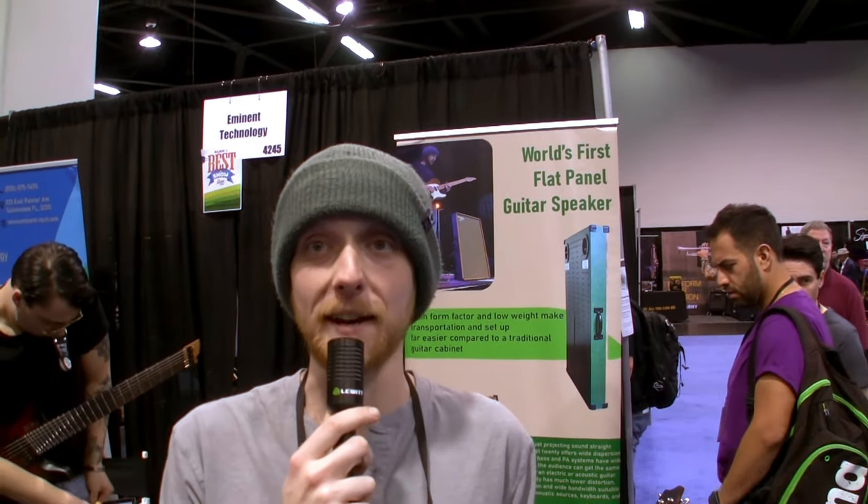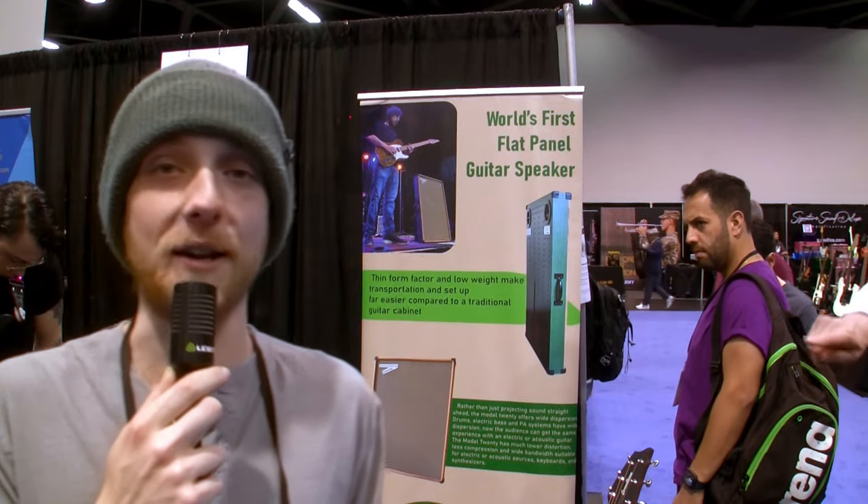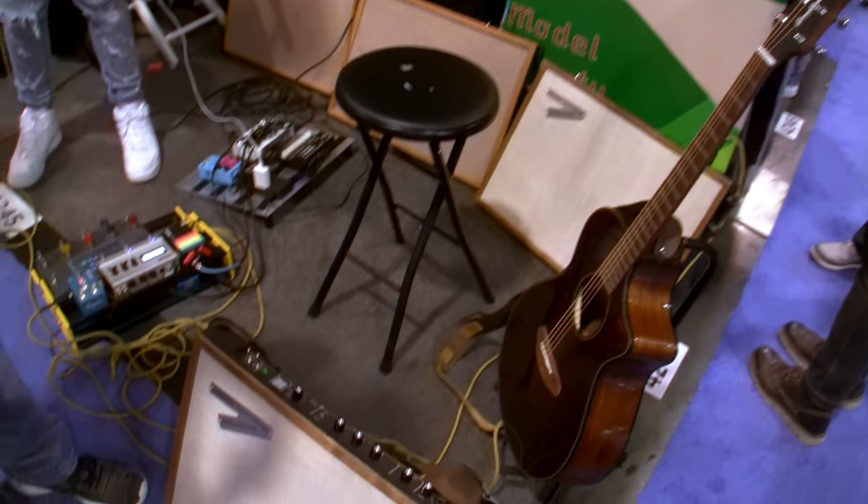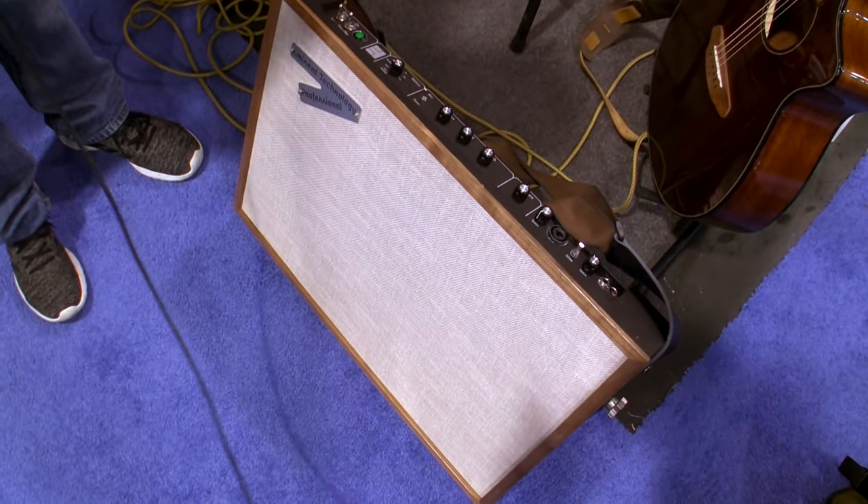Hey, I'm Zachary Stevenson with Eminent Technology. I'm here at NAMM 2024, and we are debuting our Model 22 flat panel combo amplifier for guitar.